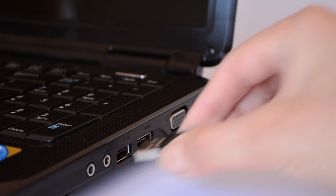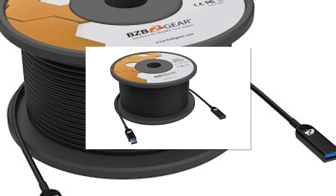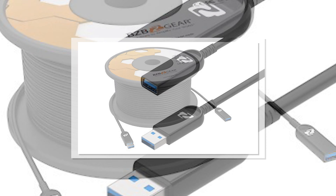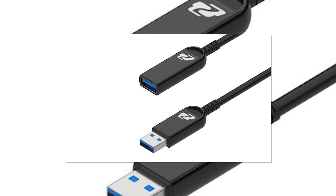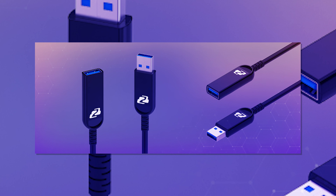So how are you going to combat that? The first way is going to be an active USB cable. Very similar to the HDMI cables, these are going to be powered cables using some chipsets to help extend the length of that signal. You can get some of our powered cables that will allow you to go all the way up to 164 feet or 50 meters. These are great, easy solutions.